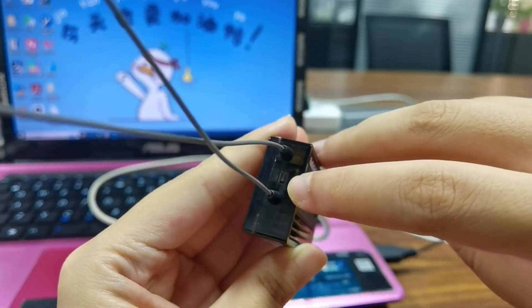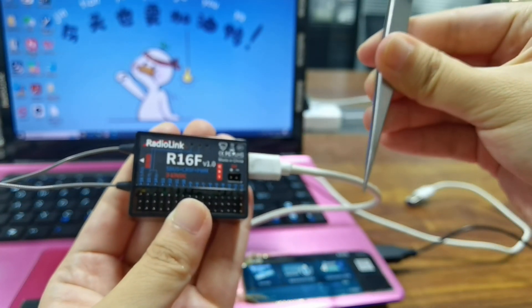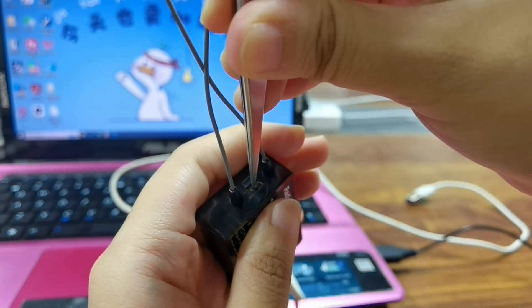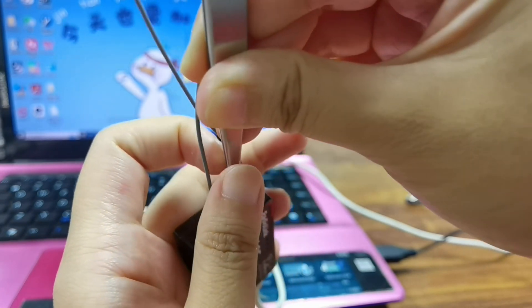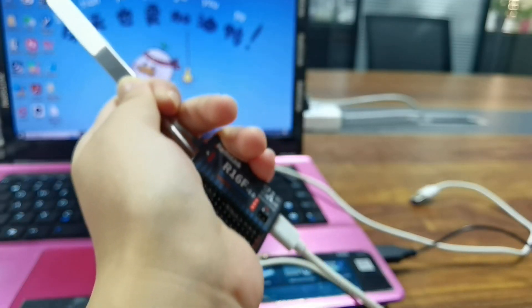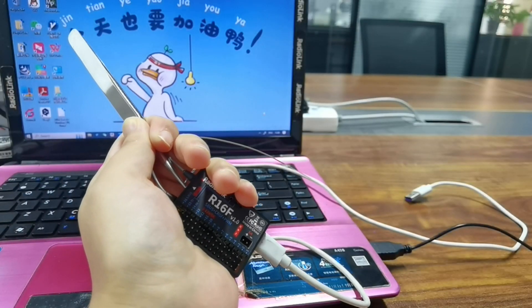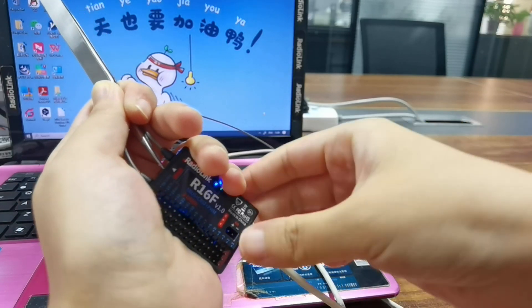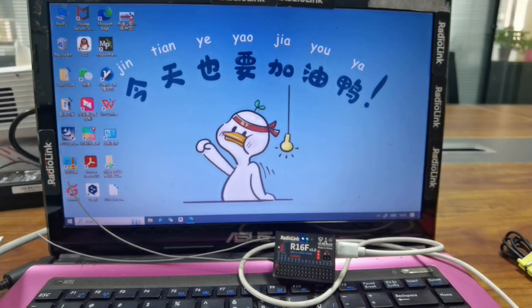Here at the binding button of R16F, use a tweezer to press and hold the binding button. Please be careful when you press it. Press the binding button and hold it, and then plug the other end of the Type-C cable into the computer. Then let go of the binding button. The disk of R16F will appear on the computer.